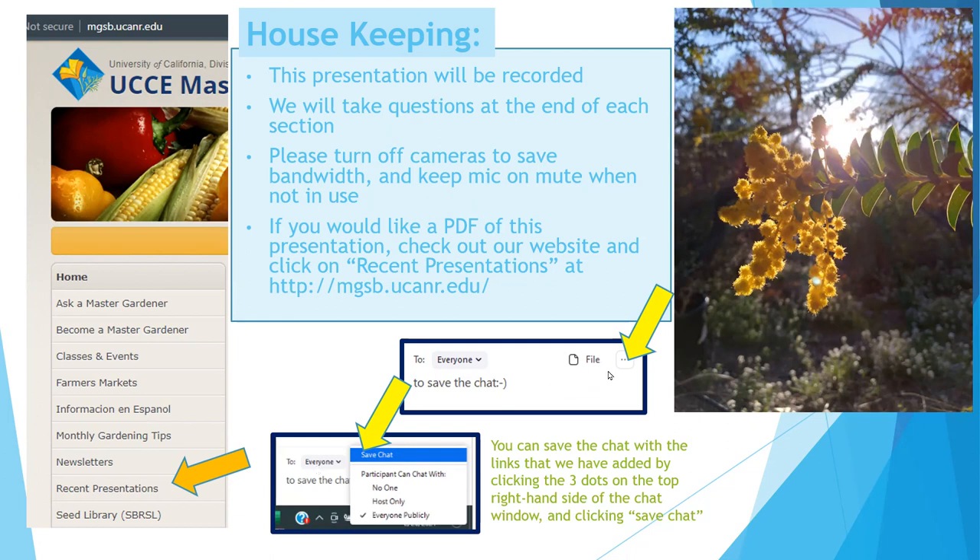We're going to drop some links in the chat. If you're on a laptop or desktop, you should be able to click the three dots on the upper right-hand side of your chat section to save any links dropped in the chat. We'll also collect all the links, and under Recent Presentations I'll show you where you can find our resource sheets.